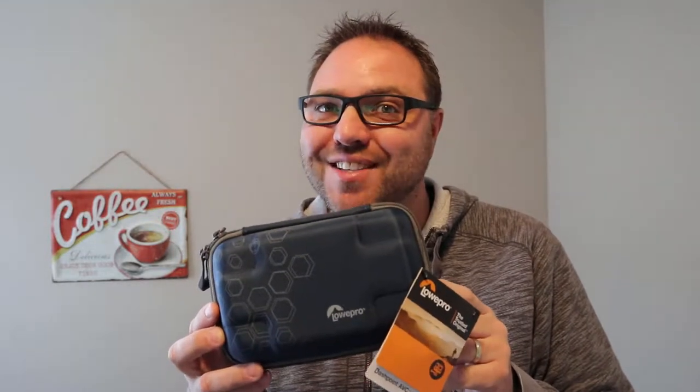Hey everyone, today I'm going to be doing a review on this Lowepro Dashpoint AVC-1 hard shell case, great for travel. I'm going to show you how your GoPro Hero Black fits in here as well as a Canon M100, so check it out.